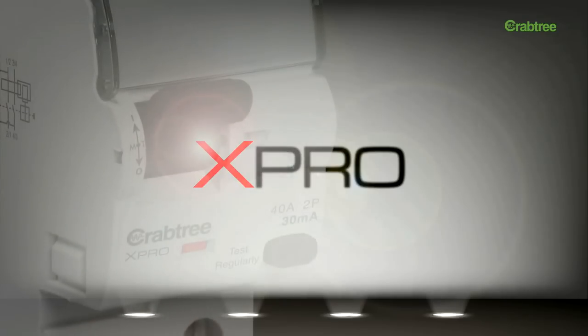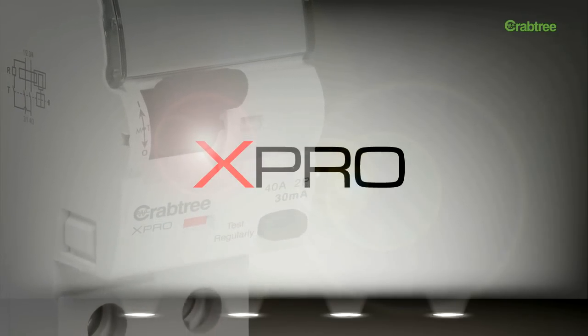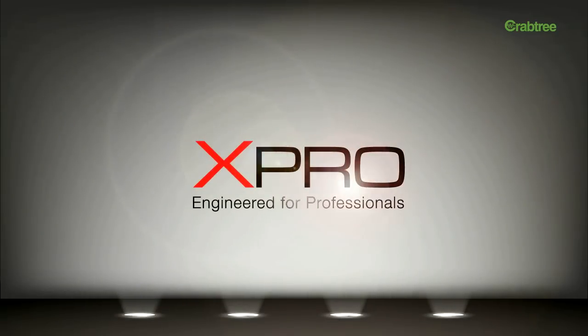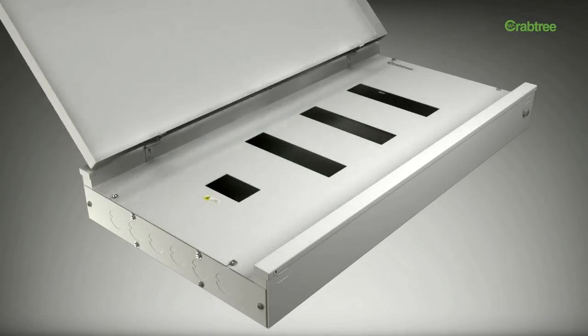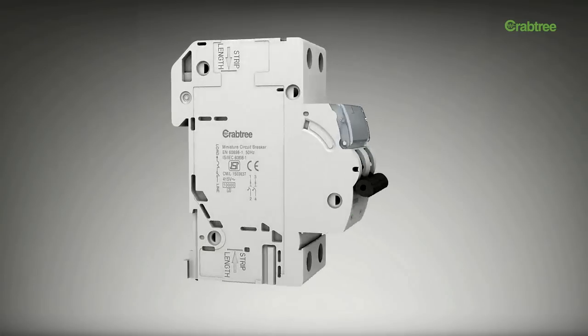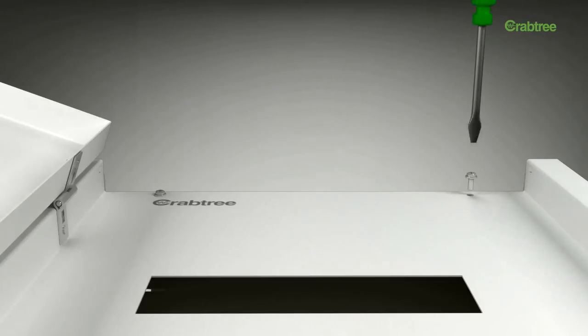Introducing X-Pro, a complete range of easy-to-use intelligent switchgear from Crabtree that is way ahead of its time, engineered for professionals. X-Pro is a champion product especially designed for professionals and offers a number of value-added features to simplify installation and usage.